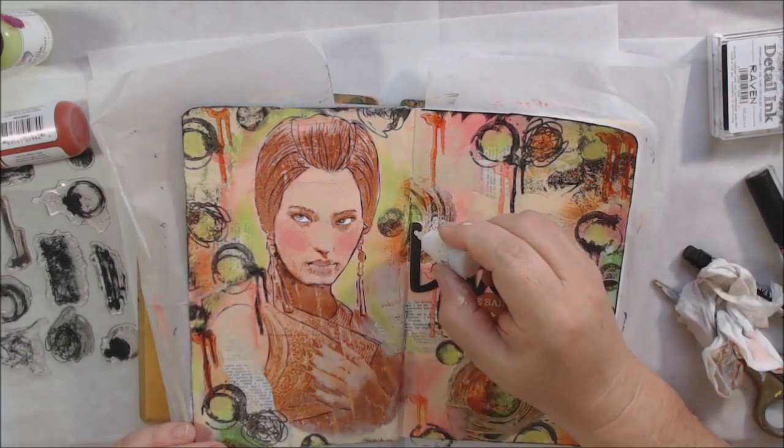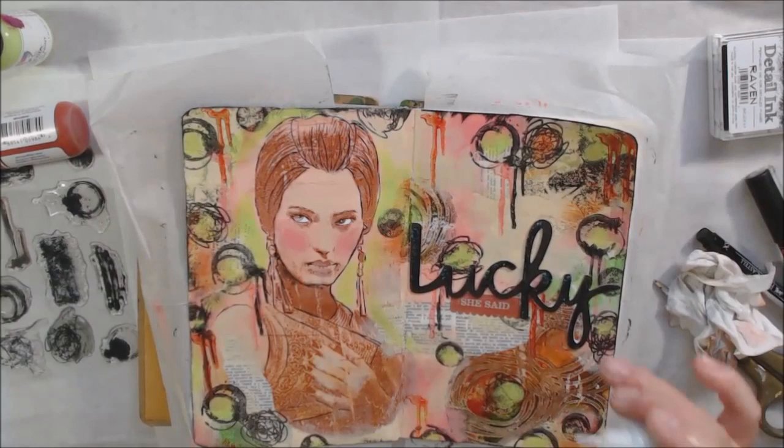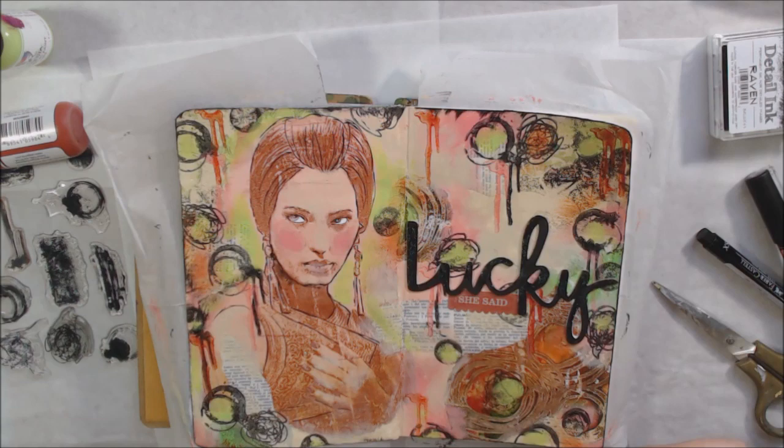The final touch is a little bling with some glitter glue from Nuvo drops — probably the color diamond — added to the words, her dangly earrings, her lips, and her fingernails. I also gave her a little bit of green eyes. And this page is complete — thanks for watching, bye bye!